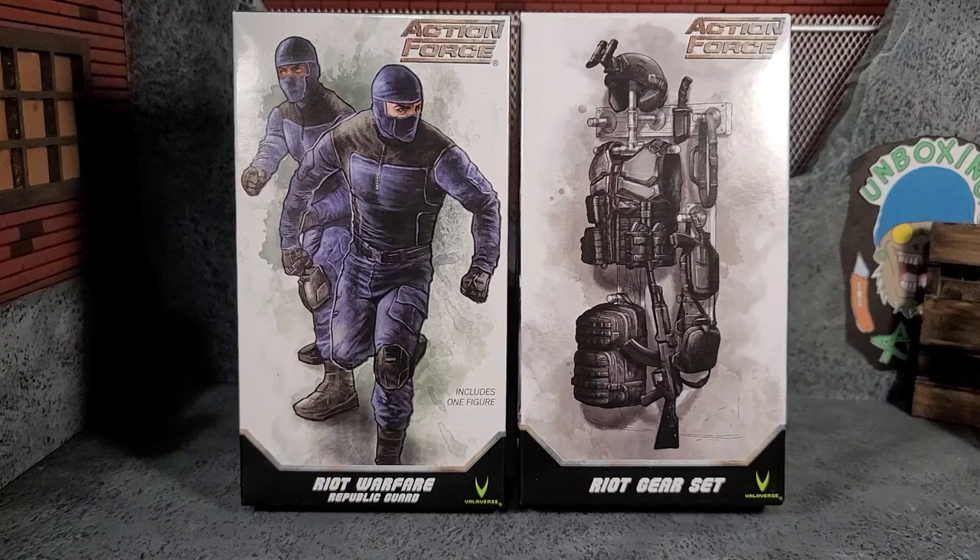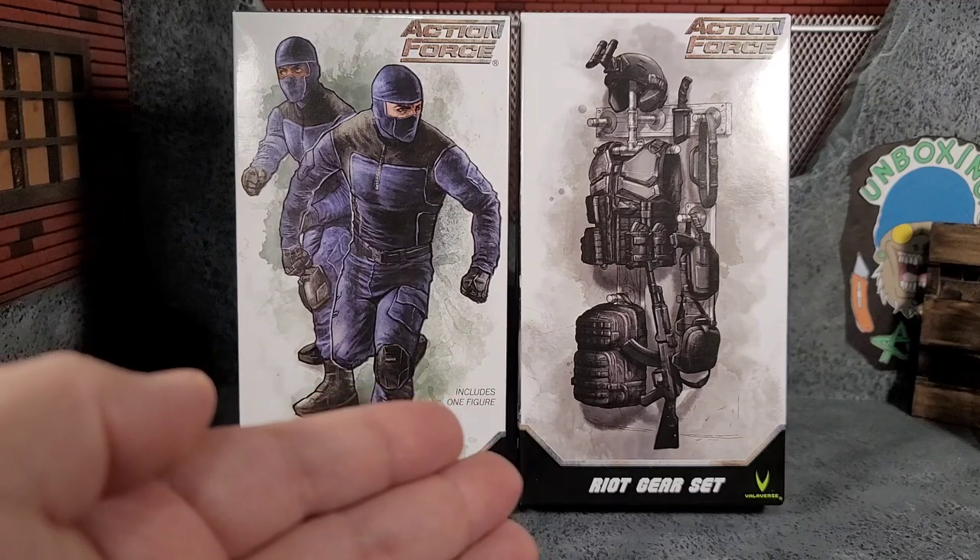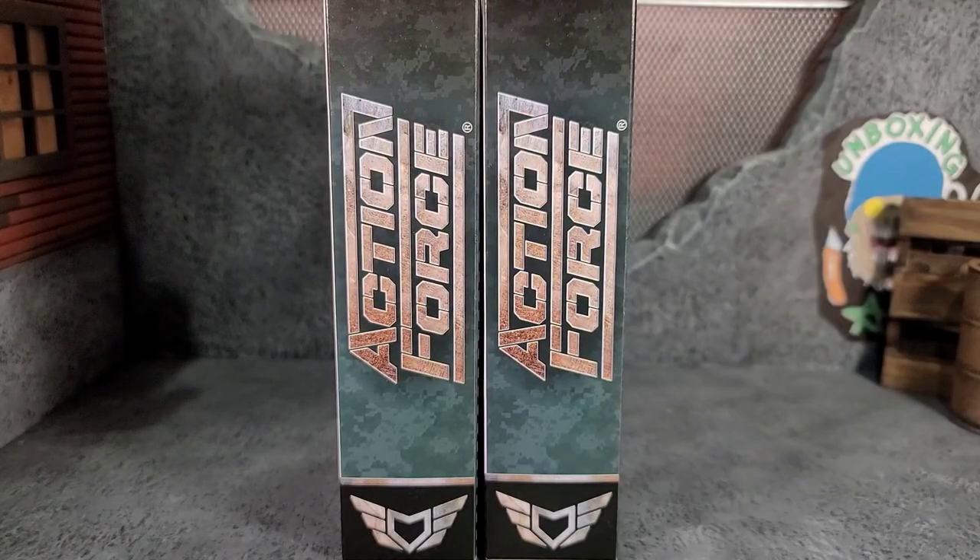Hey everybody, Arthur here with another unboxing video. Today we have Action Force Riot Warfare Republic Guard Army Builder and the Riot Gear Set. These come in a box-style packaging with some really cool watercolor-style artwork advertising the figure and the gear set. On the left side of the box it does say Action Force.